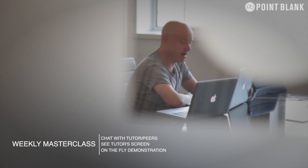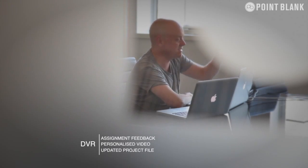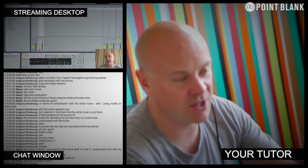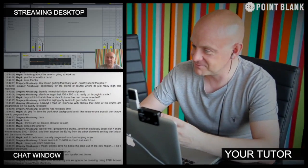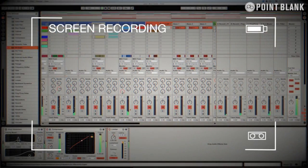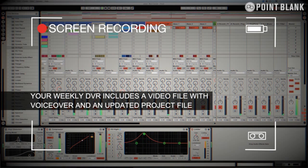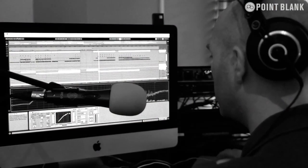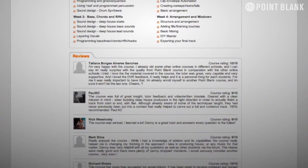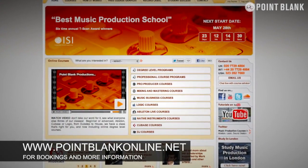At Point Blank Online, you've got two methods of interaction with your tutor. Firstly, you've got the weekly online masterclass, which is in real time. Also, we've got feedback on your assignments, known as DVR. The online masterclass is a one-hour session every week where you can ask questions about lesson content and get instant feedback and demonstrations on the fly from your tutor's computer desktop via our streaming technology. DVR stands for Direct Video Response — you upload your Ableton, Logic, or Cubase project file to your tutor. They push record on screen-capturing software and evaluate your work, giving you one-to-one feedback. You see all the mouse movements and any parameter changes made by your tutor — it's like sitting in the studio over their shoulder. We've found the DVR process has truly revolutionized the way we teach online, and the results speak for themselves. Book your place on a course now by visiting pointblankonline.net.